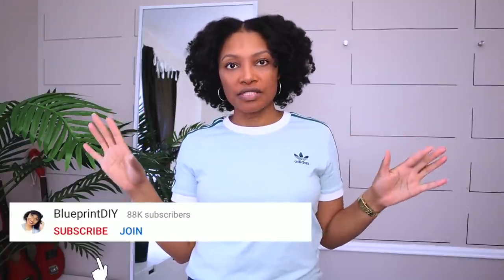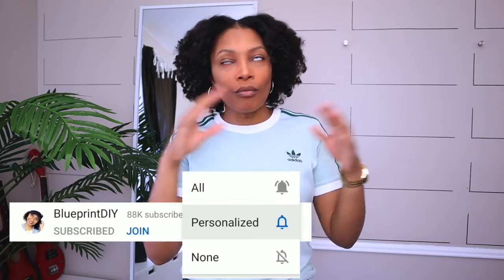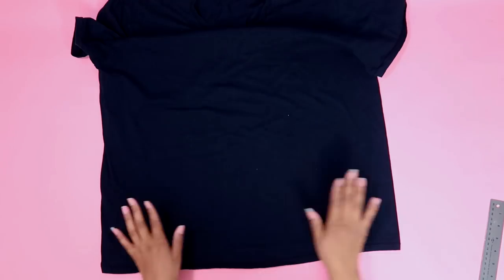I didn't want to put out the same video that everyone else was putting out there. I asked myself, well what would you wear as a mask? And I know you guys are going to love it. You do not have to have any sewing experience, any type of experience at all. Just two cuts — we're going to do it. It's going to be super simple.